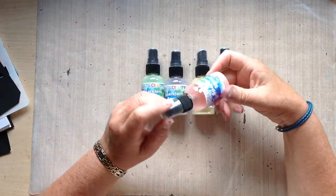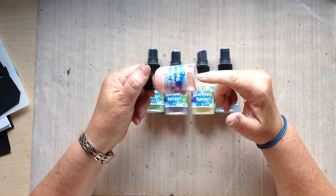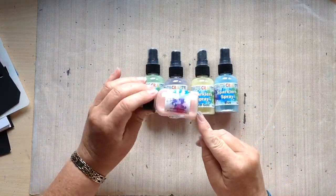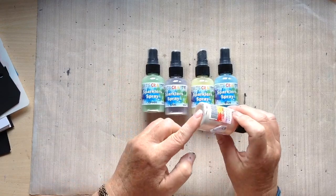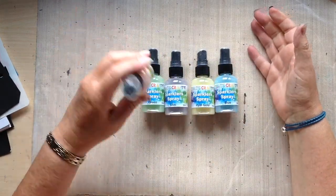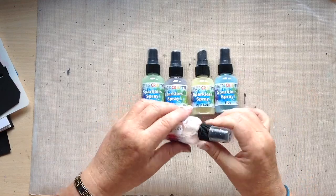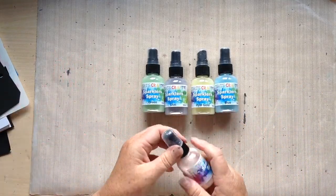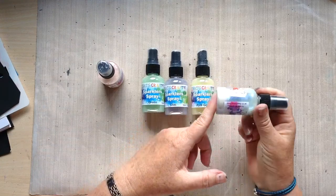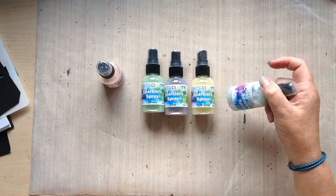In the bottle they look really quite pale and wishy-washy, and you get a lot of settlement at the bottom. I shook this only about five minutes ago and you can probably see it's got a lot of settlement again. So if you're using them, I do suggest that each time you pick them up you give them a really good shake. Don't just shake them at the start of your project, because as I said, five minutes later there's a lot of settlement again, and if you don't shake them you won't get the depth of colour on a black surface.